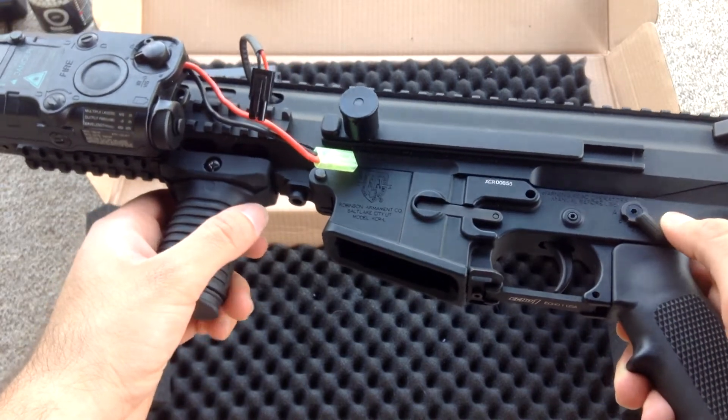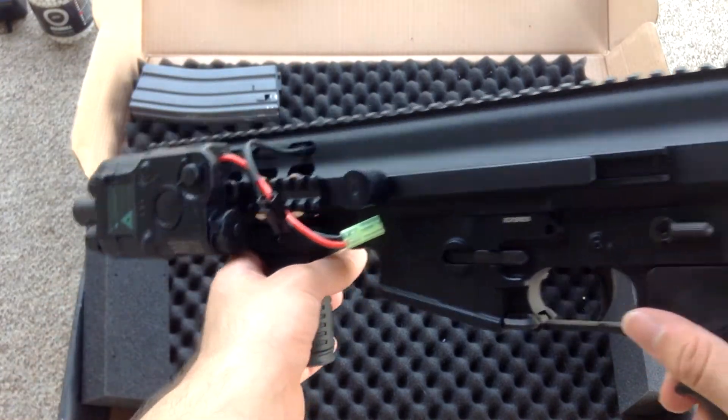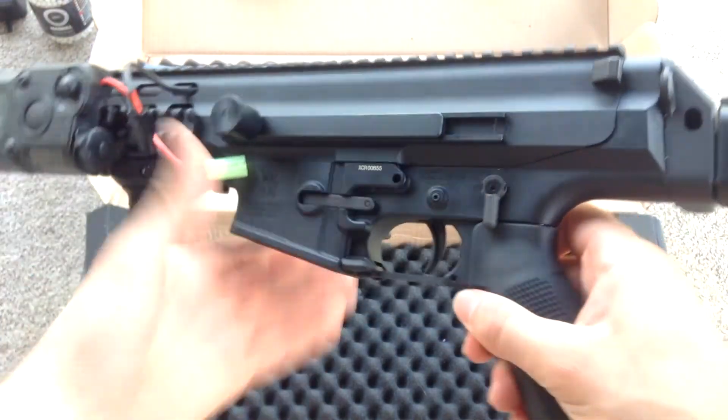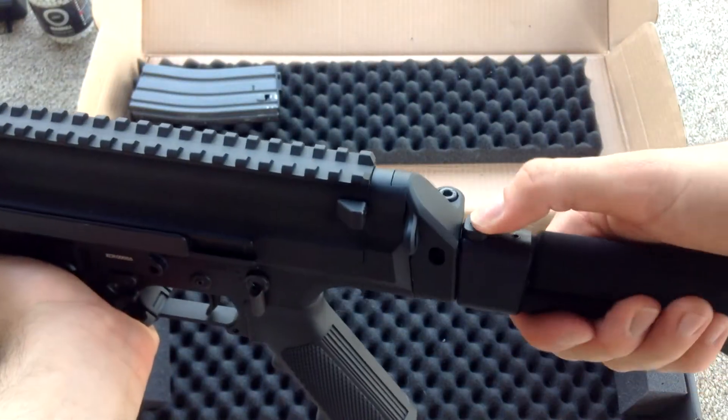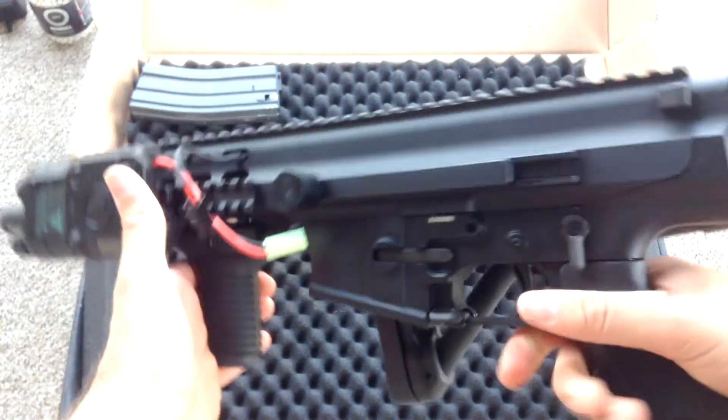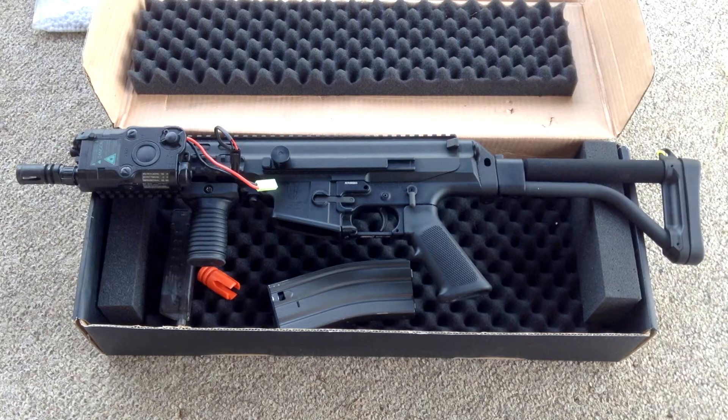I'm gonna plug it in and do a little shooting — just want to show everything it came with before the gameplay and the review, just to let everyone know that it is here and it is cool. It's got a folding stock too, very compact, very small gun. I very much like it.